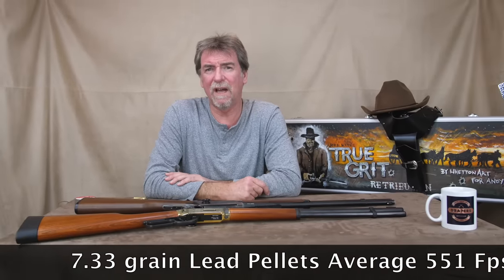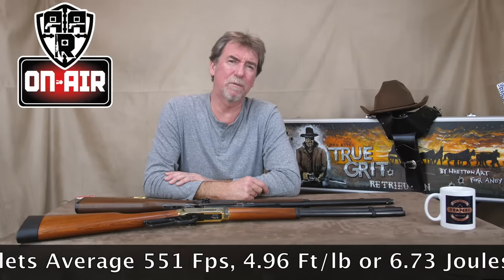But BBs? Nah. I prefer the less susceptible to ricocheting pellets. So I put 7.33 grain JSBs in, a little hesitantly at first, in case I cost Drapers a rifle or at least a repair job. No such worry needed — it fired them no problem. It obtained 551 feet per second, which is 4.96 foot pounds or 6.73 joules.